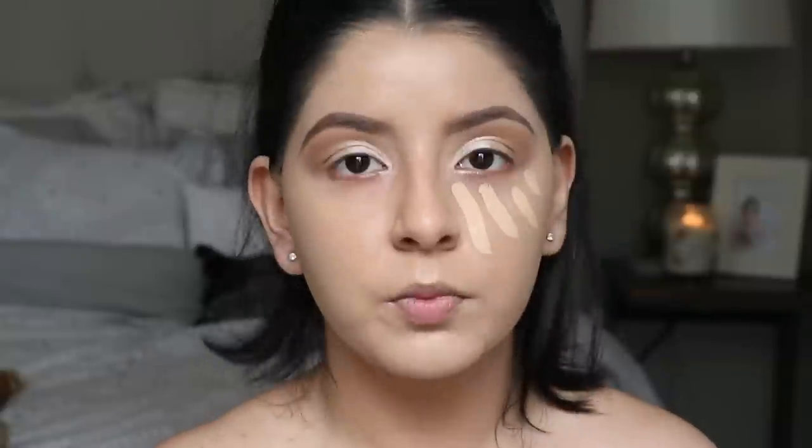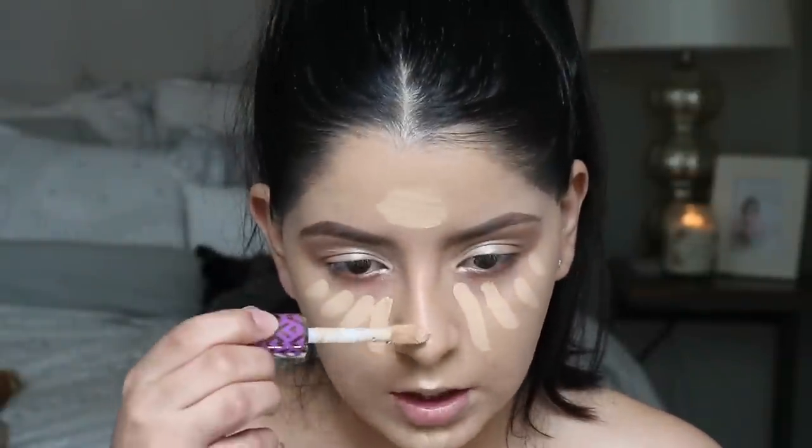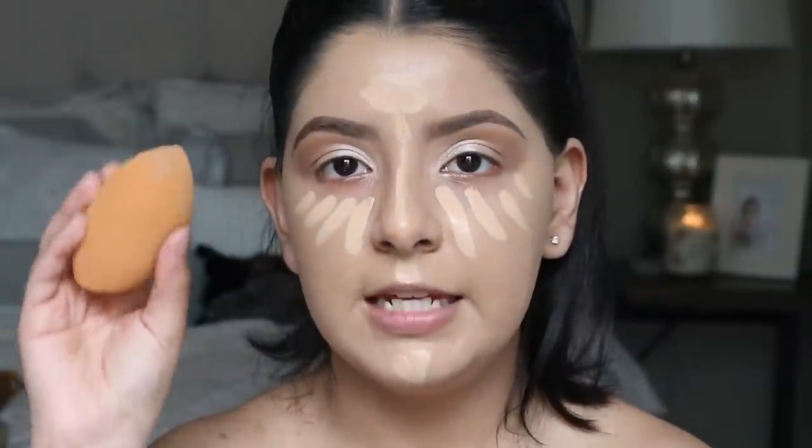Next I'm going to go in with my concealer and just put this on the high points of my face. Then I'm going to take a damp beauty sponge to blend this out — this is the Real Techniques sponge.